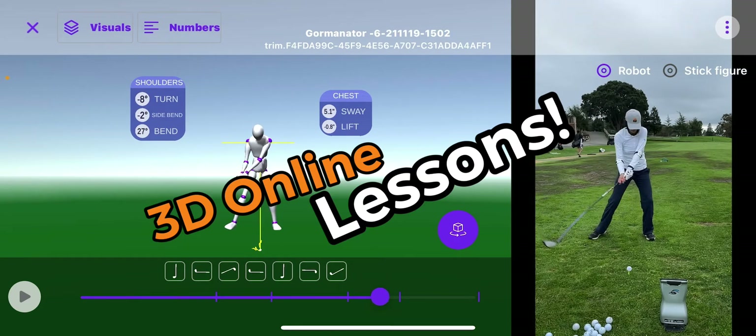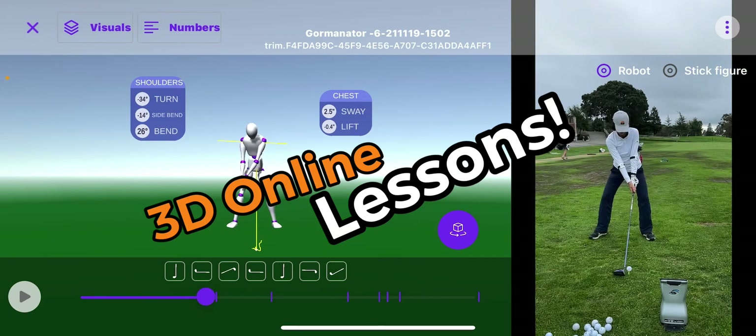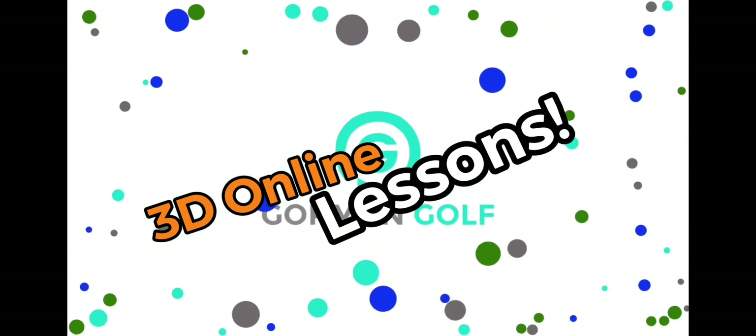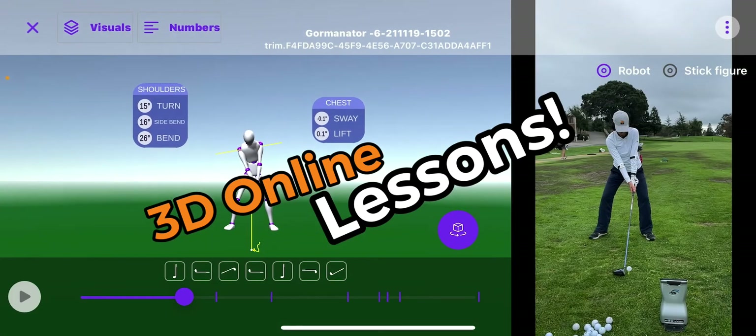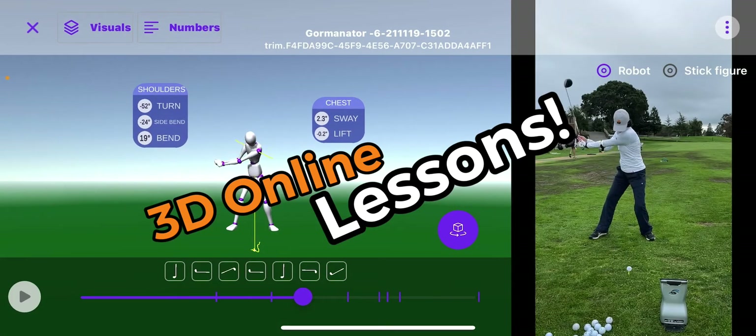So her head's moving forward — she's trying to stay back behind it. So I pulled out the application. Let's take a look at the numbers. I'm going to shrink this down so you can see the chest numbers on the right.